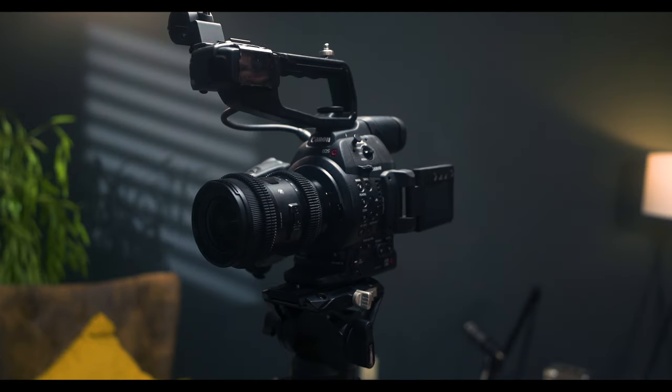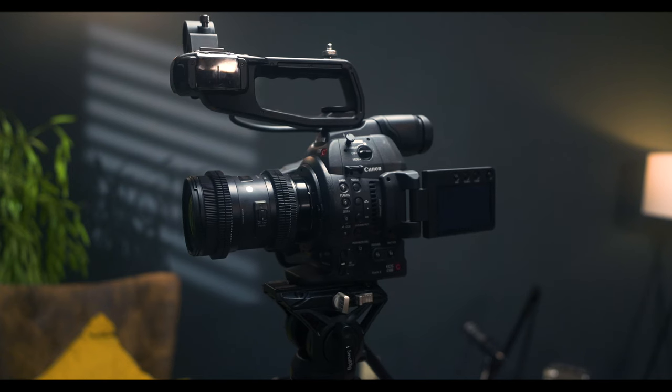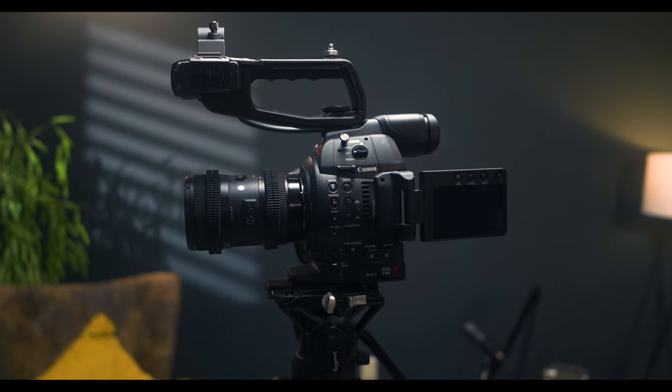This is a Canon C100 Mark II. It's about a 10-year-old camera — it came out in 2014 and was roughly $5,000 when it was released. Nowadays you can pick these up used for $1,000 to $1,500, and I think it is an incredible camera for not just YouTube but for streaming, live streaming large events, documentary filmmaking, and for almost anything you can throw at it.